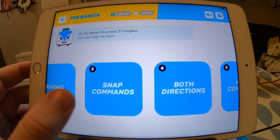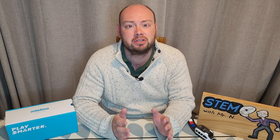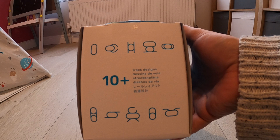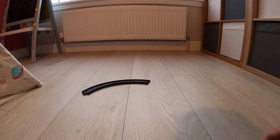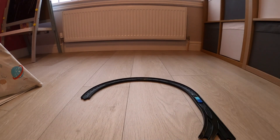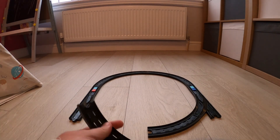Being a toy train, the first thing we need to do is put together a track. At one end of the box it shows possible track combinations, so I'm going to build the track that looks like a figure eight with two straight edges running down the sides. Unlike standard wooden train tracks that slot together, the Intelino smart train tracks actually click together, making a tighter connection. You can also purchase adapters to attach Intelino tracks onto standard wooden tracks to extend the range of your train set.